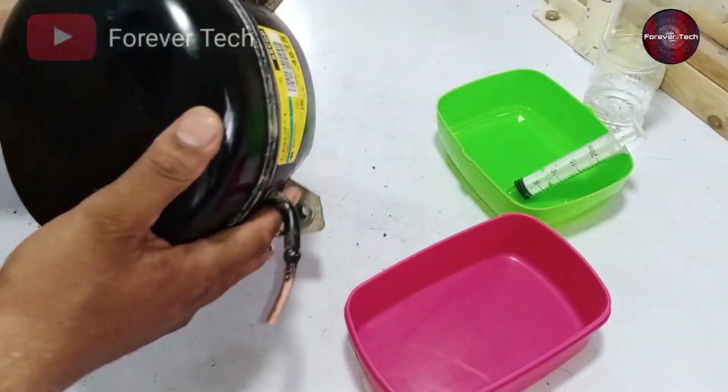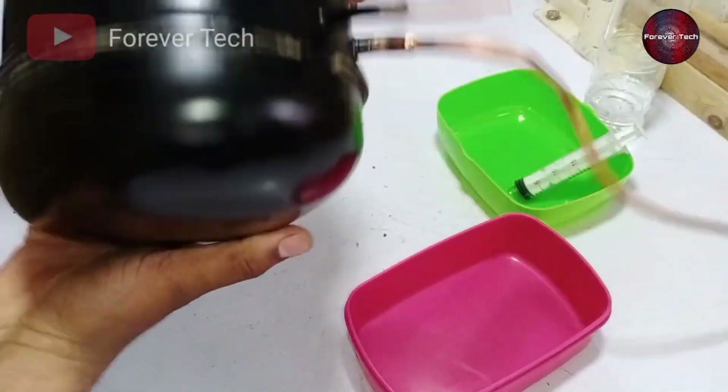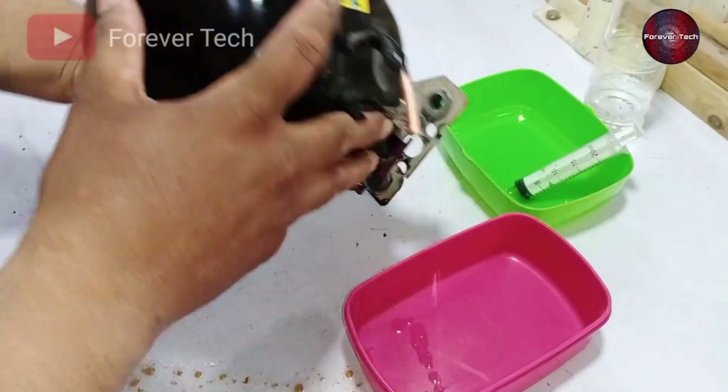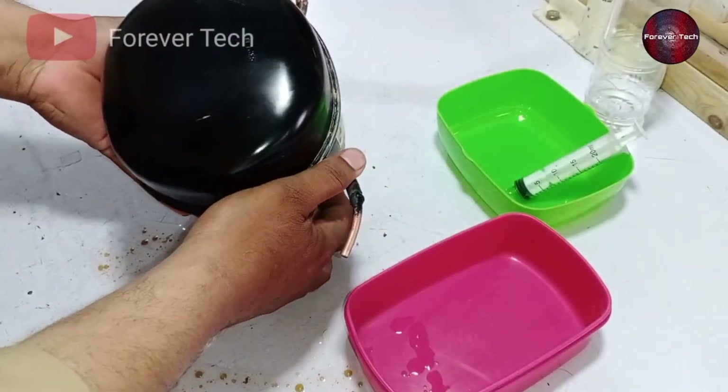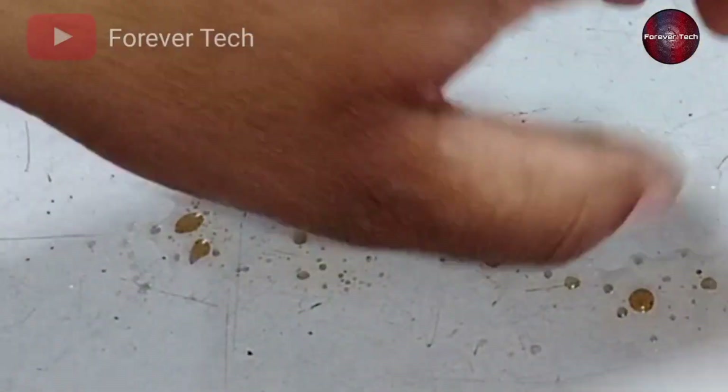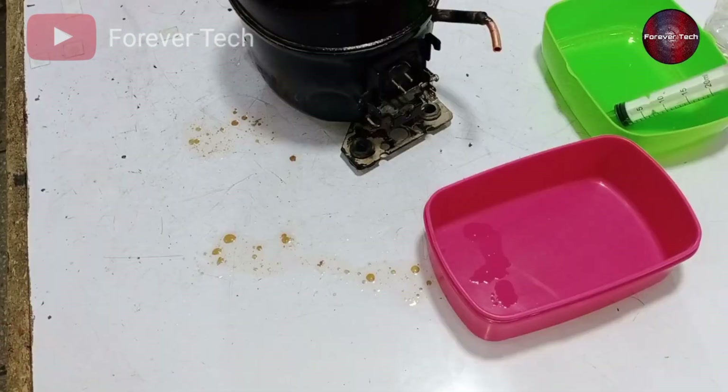This way, the water inside the compressor will come out. See — the water has come out of the compressor. I can see the water spots inside the bowl. The water came out mixed with oil, which means the water is still present inside the compressor.